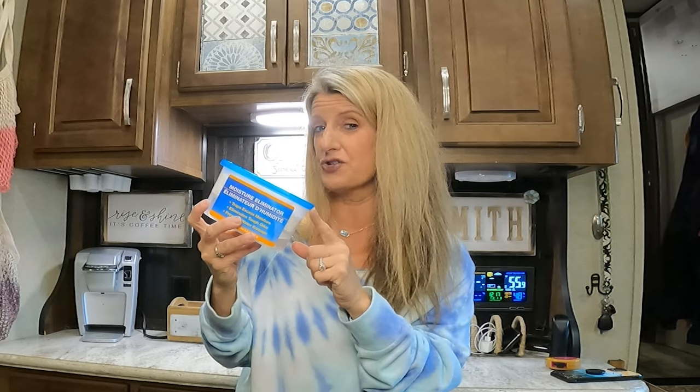Moisture and your RV do not go together. That's the reason I was on a mission to try to see if these from the Dollar Tree would work. Some people use dehumidifiers — we have not done that. So let's go back a few months.